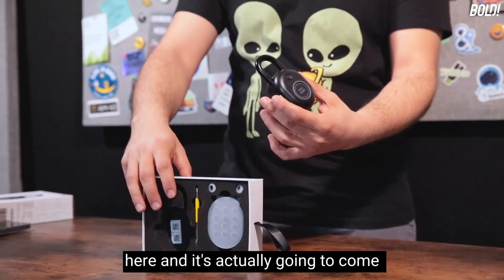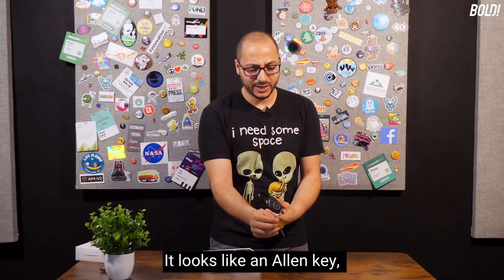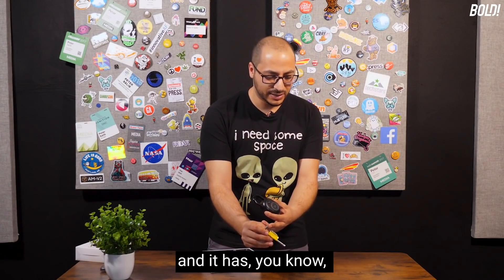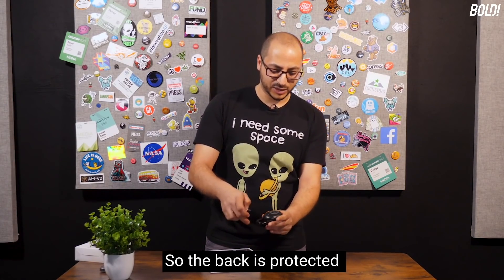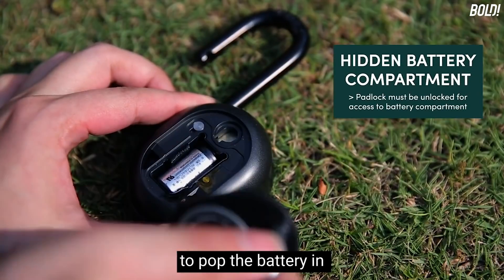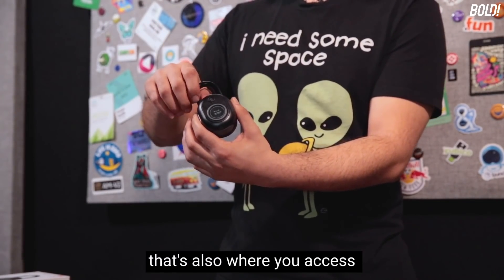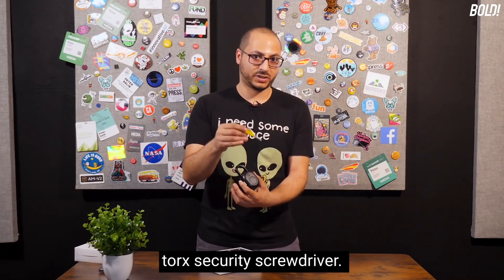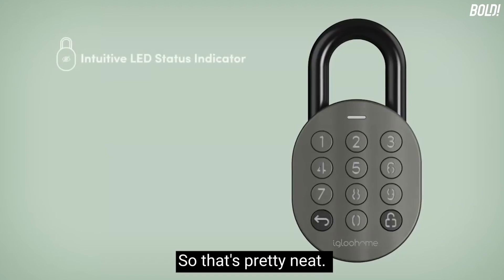The battery is right in here, and it comes not installed to preserve battery life. They give you this little tool — it looks like an Allen key, but it's actually a Torx security screwdriver with a specific pattern. The back panel is protected with a Torx screw. You open the back panel, pop the battery in, and relock it. That's also where you access the spot to swap out the shackle. Don't lose this Torx screwdriver — keep it somewhere you'll remember.